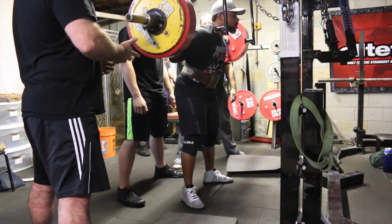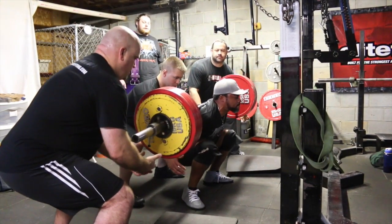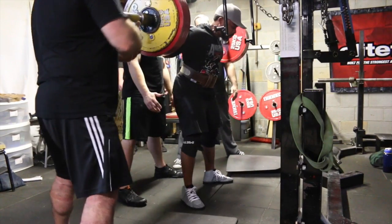And then this is 570. You can see my hips are out too far — I need to bring my butt in. But I still managed to hit depth there.